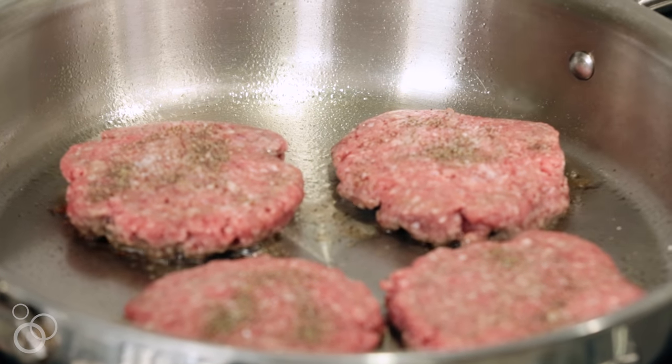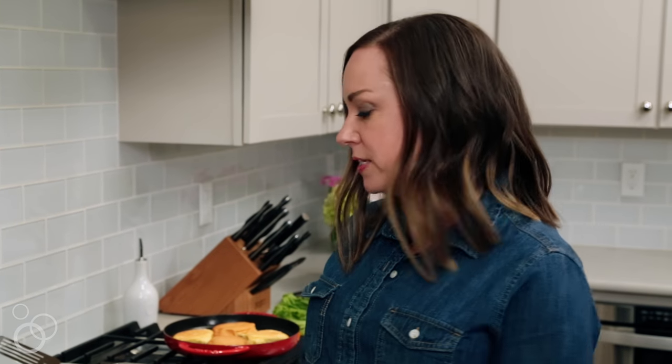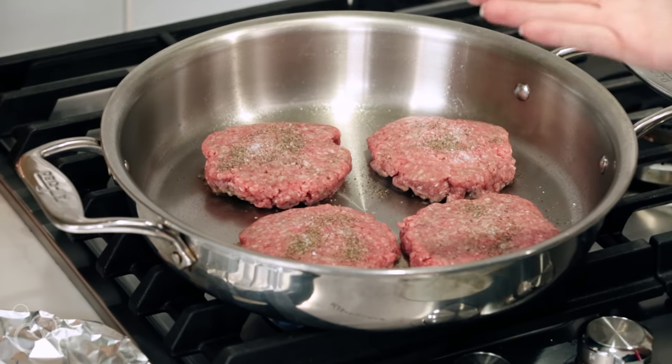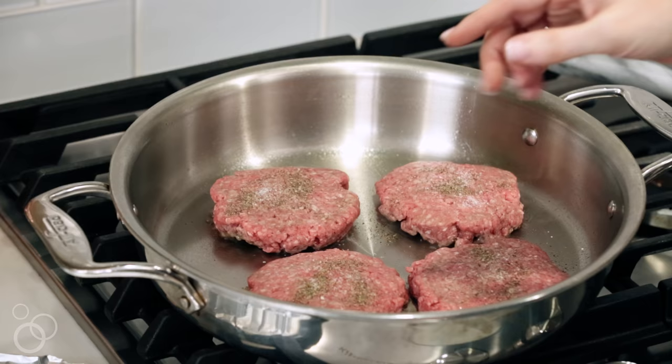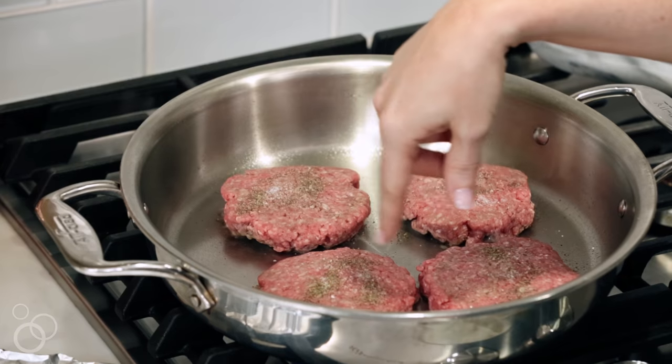The FDA recommends that we cook our beef to 160 degrees for well done. We can go a little bit less than that — more medium, around 130 or 140. That works out to about 4 or 5 minutes per side. We want to look for the browning to be about halfway up the burger, and you're going to see some fat kind of bubbling on the top of the burger. That's when you know we're ready to flip.